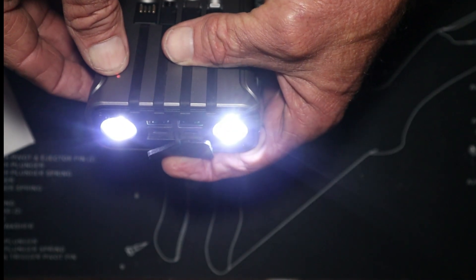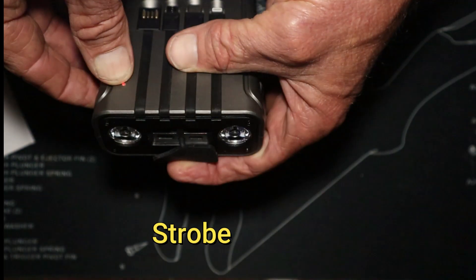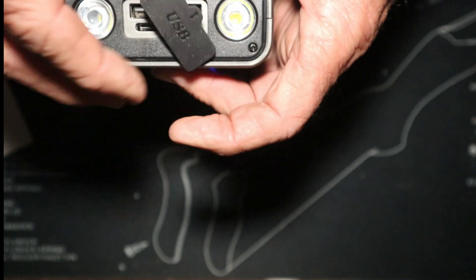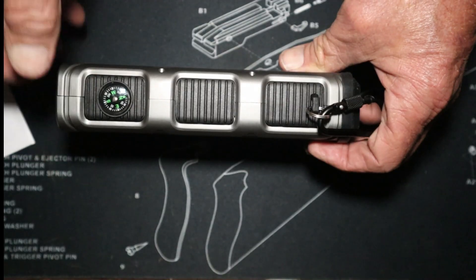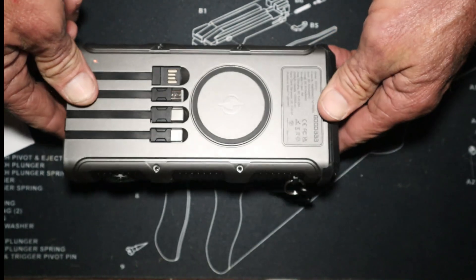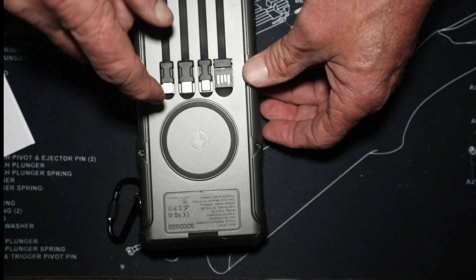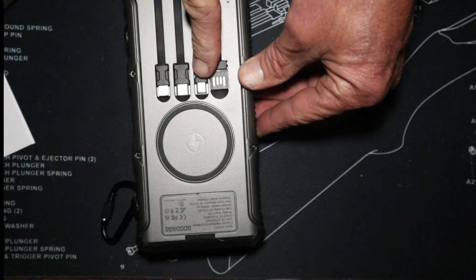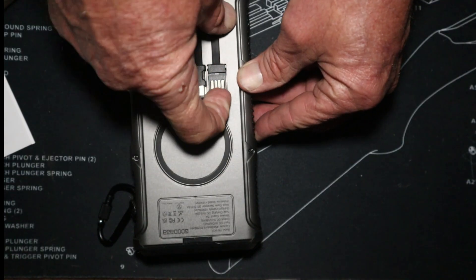Hit the power button — you'll see the flashlight. Hit it again and it blinks. Hit it again and it's a strobe. That's pretty awesome. Flipping to this end, you've got a compass right there and a carabiner to put on your backpack. Getting to the good stuff — you've got your Lightning cable, your C cable, your micro cable, and your USB cable built right in.